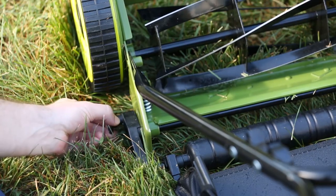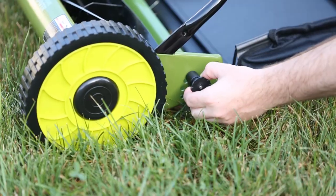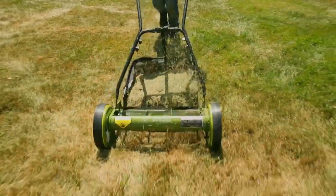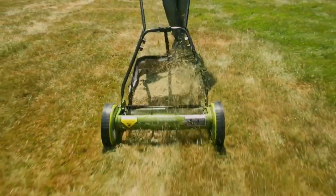The adjustment lever, featuring four convenient settings, lets you easily select the height that's just right. Five razor reel steel blades quickly make light work of any lawn.